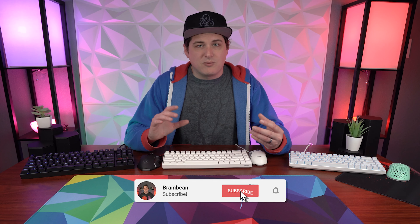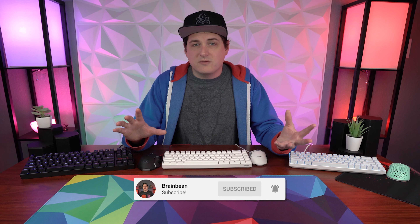Hey, what's going on guys? It's BrainBean here again. On this channel I do a lot of reviews of expensive keyboards or expensive mice, but I realized that not everybody's looking to spend an arm and a leg on a new peripheral setup. So I went on Amazon and I found every keyboard and mouse bundle around 50 bucks that I could, ordered them all, and in this video we are going to find out what's the best 50 bucks you can spend if you're looking for a new keyboard and mouse. So with that, let's get started.